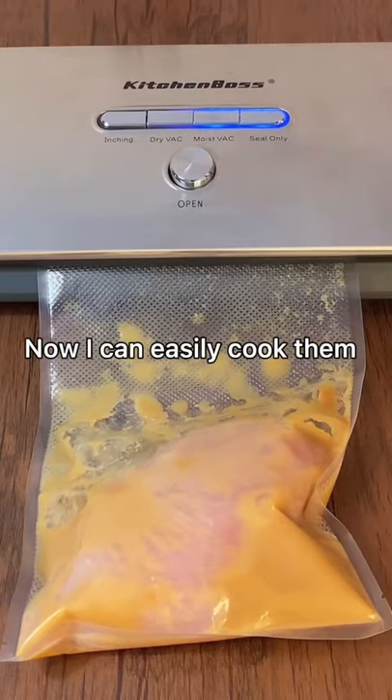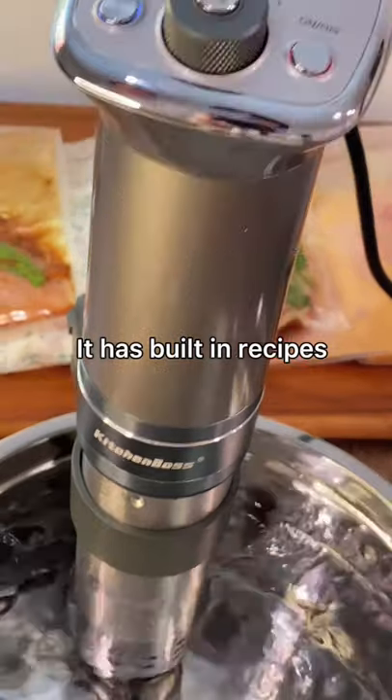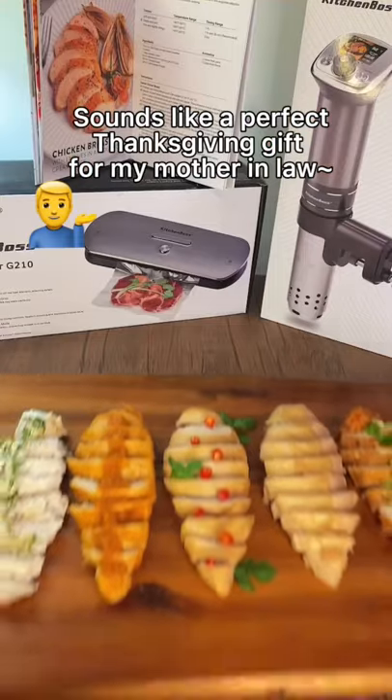Now I can easily cook them with my Kitchen Baths sous vide cooker. It has built-in recipes and preset temperature and time data. Sounds like a perfect Thanksgiving gift for my mother-in-law.